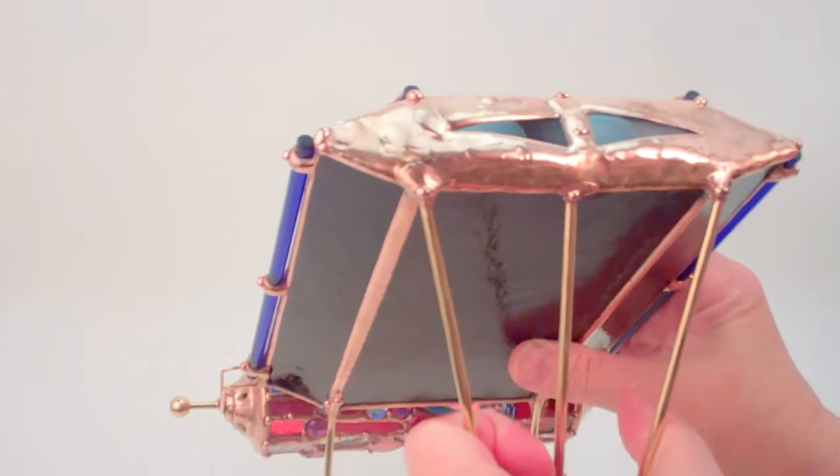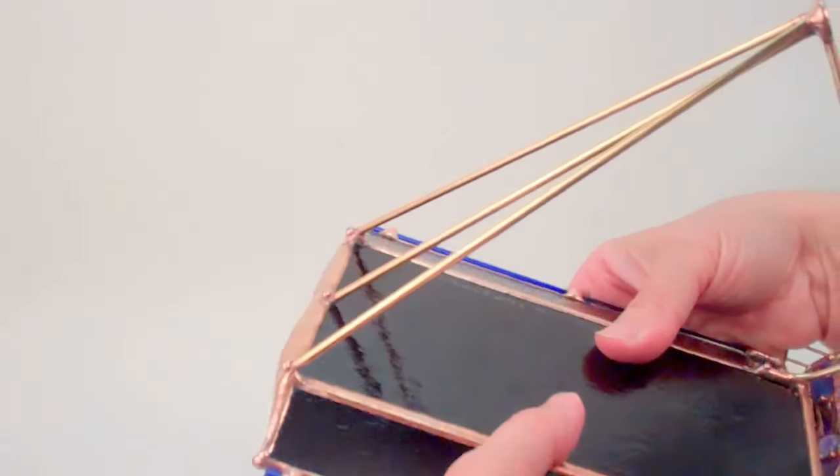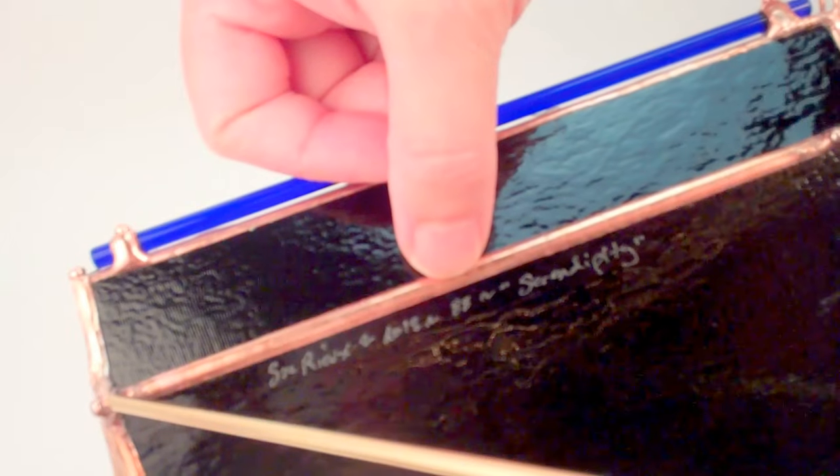The eyepiece is all hand solder work in the copper foil stained glass, and the black panels are black stained glass — this is where she signs her work. Sue Rio 2018, number 88, Serendipity.